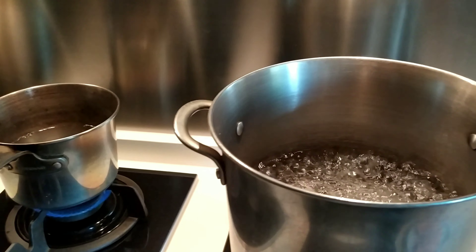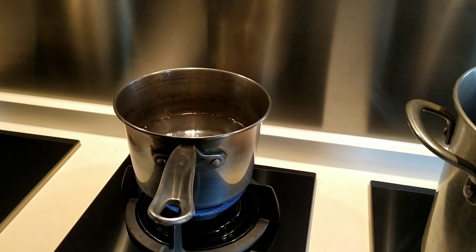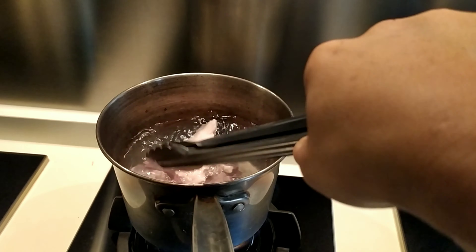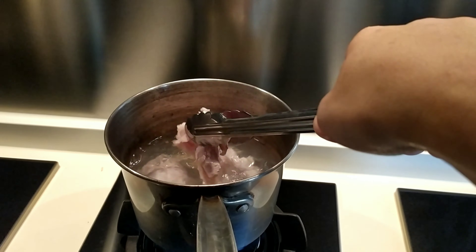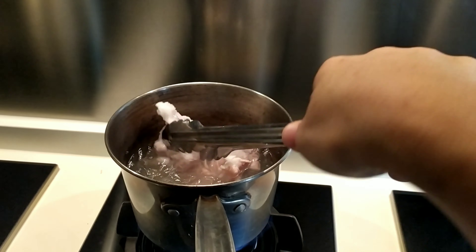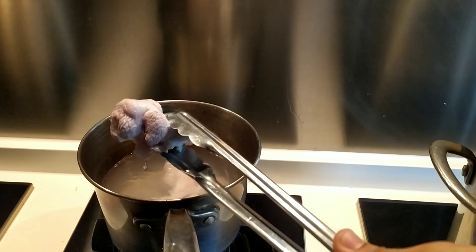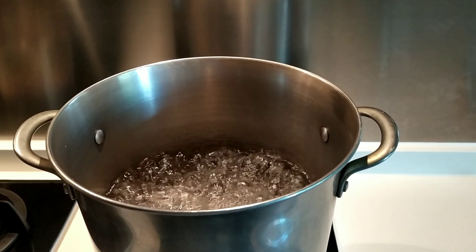I have two pots boiling here — one for the soup and one for blanching the pork meat. We blanch the pork meat for about five minutes, more or less. When you can see that the blood has come out and it looks cleaner, it's ready. While the water is boiling in the pot...